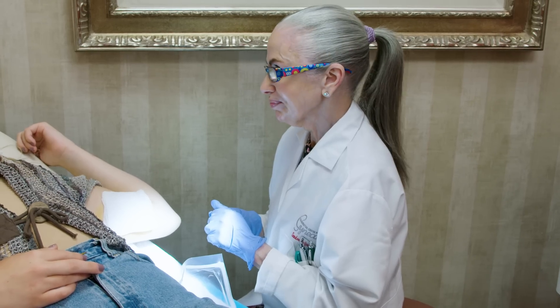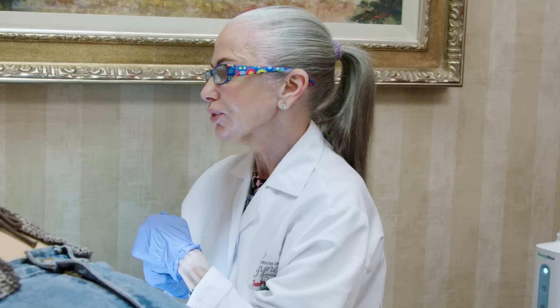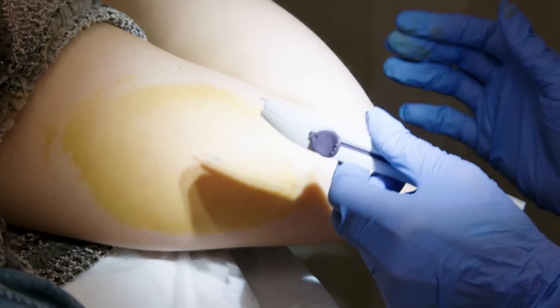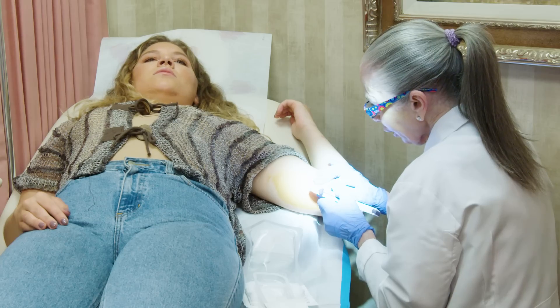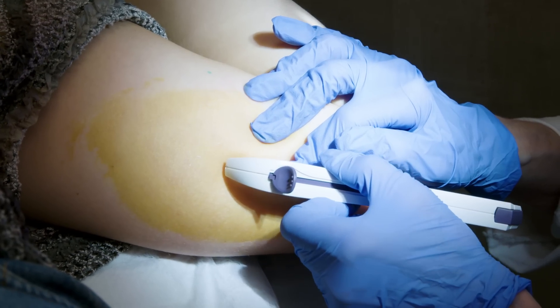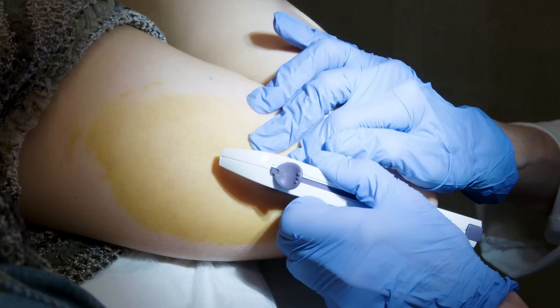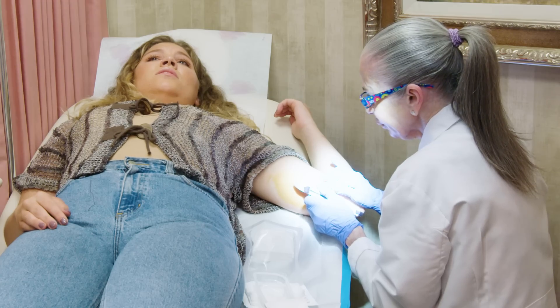You may have some unpredictable bleeding — 10% of women want their Nexplanon removed because of that. We're starting, okay? Okay, I'm okay. You okay? Yeah. Actually, you're almost done. How are you doing? Great.